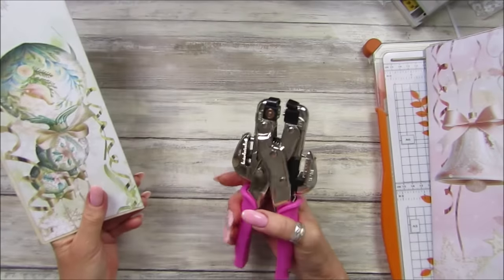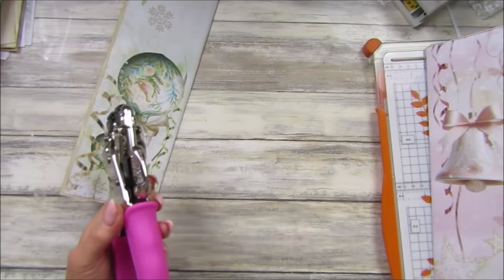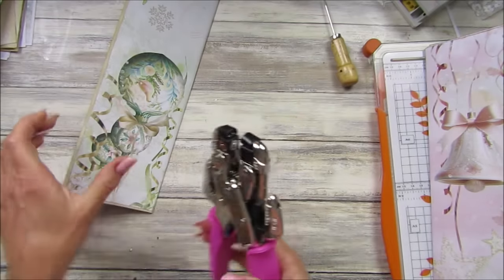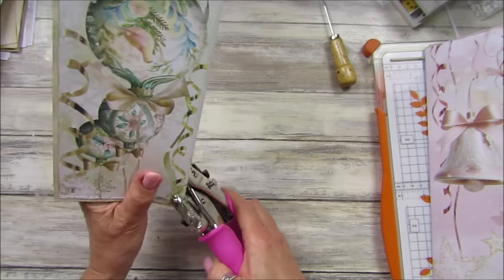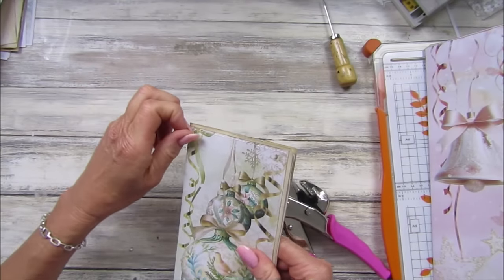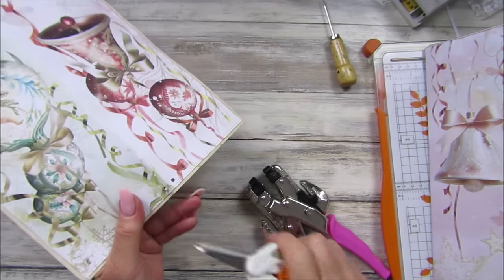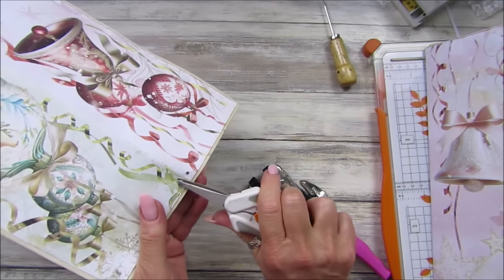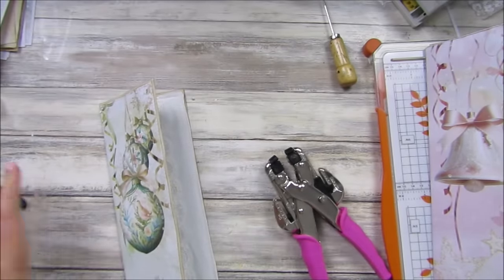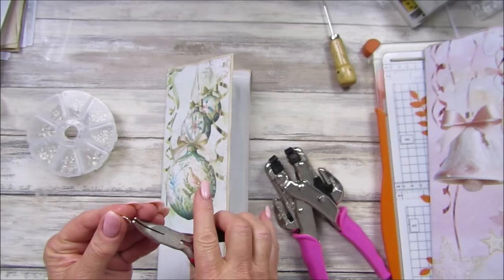I'm going to do the little one. If I can unblock it — there's paper in there. I want to pop a little hole here, just like that. Now what I might do is pop a couple of little eyelets in there. Let's just see if this works — I might have to cover that up. I've got my little jump rings and pliers ready.